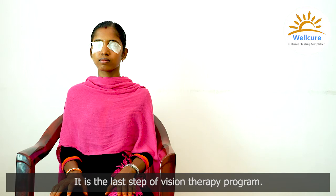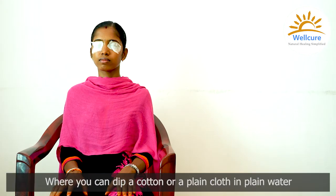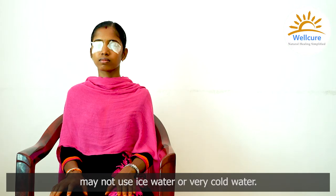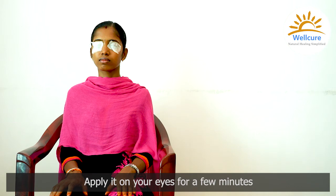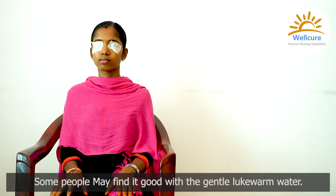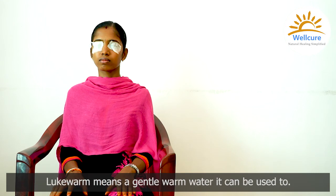Wet patch — this is the last step of the vision therapy program. Dip cotton or a plain cloth in plain water; do not use ice water or very cold water, just plain water is sufficient. Close your eyes and apply it on your eyes for a few minutes — five to seven minutes is sufficient. Some people may find it good with gentle lukewarm water instead.